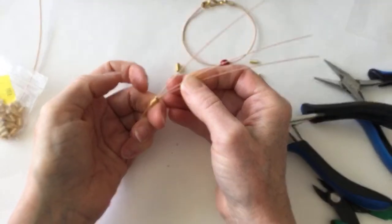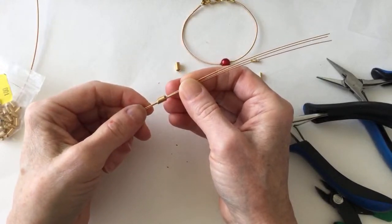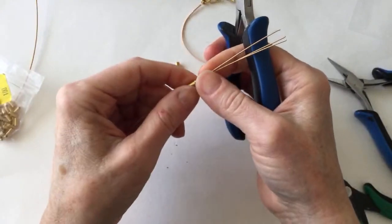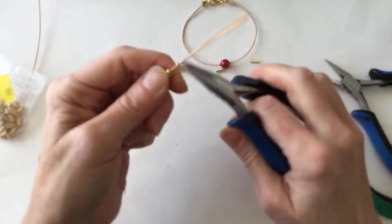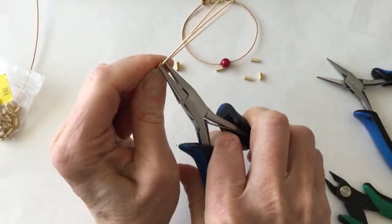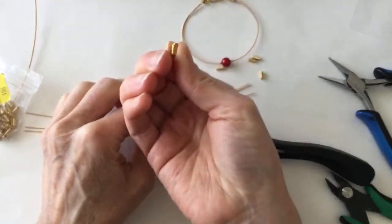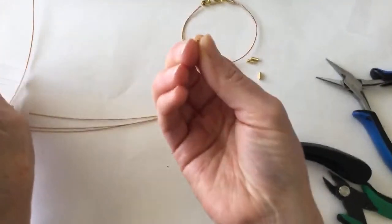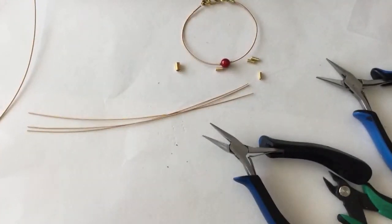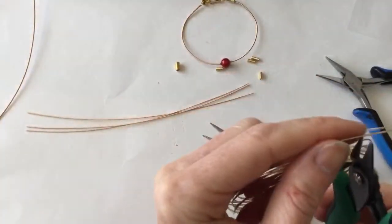You could also just wind that with wire if you don't have a spring — winding it with wire might actually be nicer. I'm backtracking and going to do it with wire instead because the springs are a little too round. I'm going to get some 20 gauge wire and see what I can do with that.